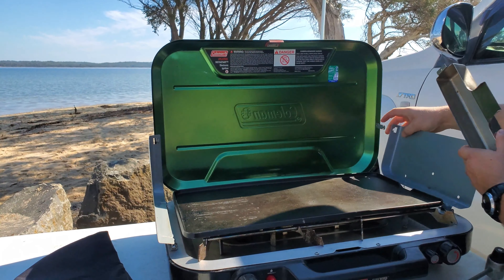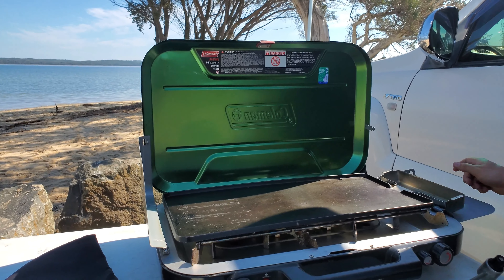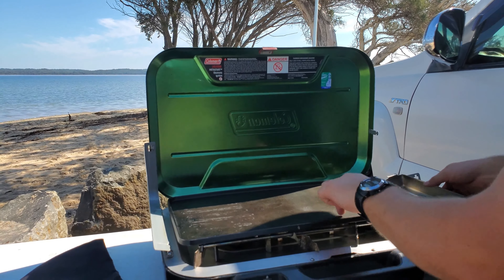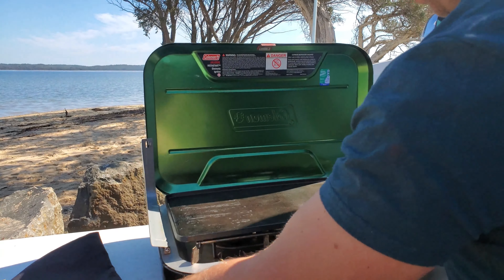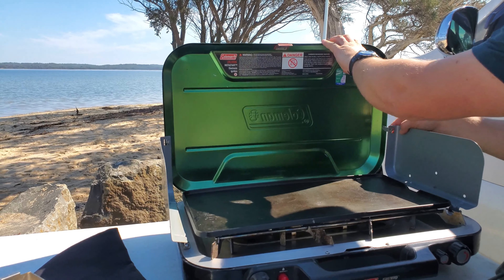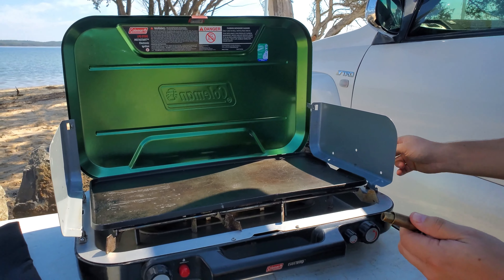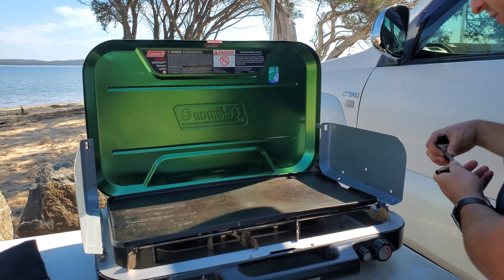And then your drip tray will sit like so and away you go. So if you're doing sausages or steaks or heavy fat stuff, that's always good — I don't always use that though. Now this one here — this brass end screws into the side of the stove, and then you'll have your gas bottle on the side of that, so I'll just screw that in.